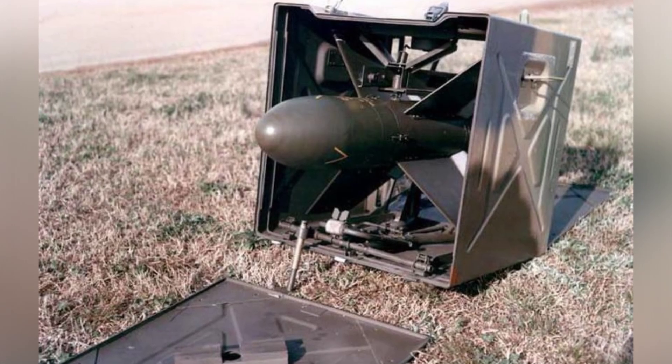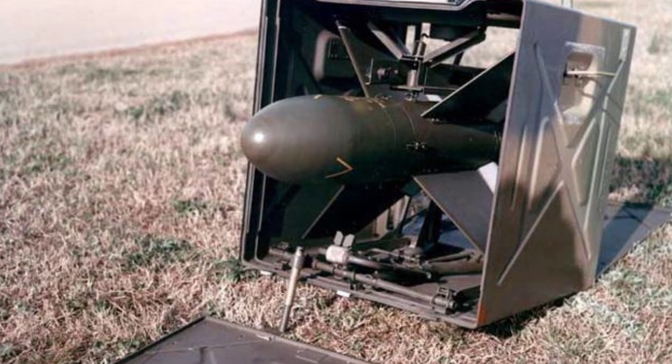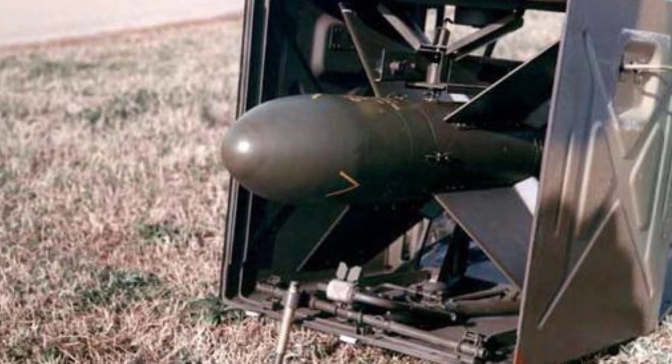The shooter observes the missile through optical equipment and gives instructions by moving the handle until the missile hits the target or reaches its maximum range. The missile has a flight speed of 80 meters per second and an effective range of 500 to 1600 meters. The hollow-charge warhead weighs 5 kilograms, and the armor penetration depth is 420 millimeters.